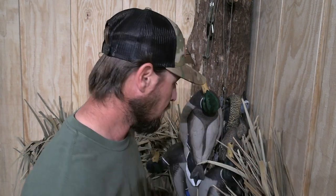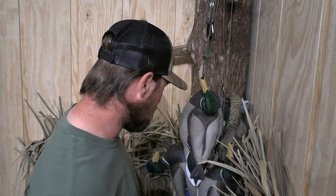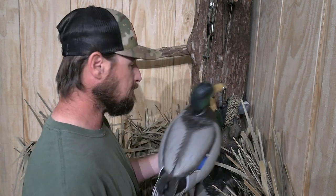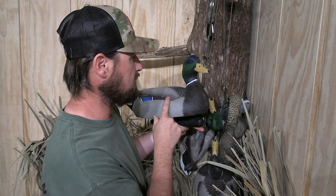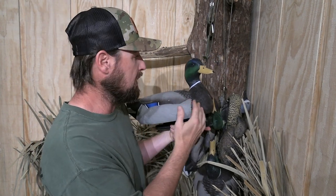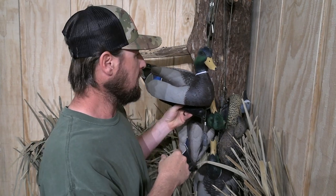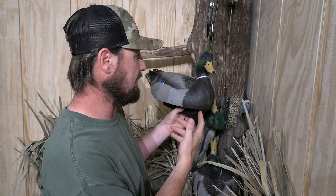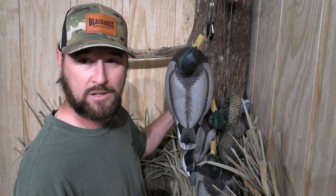The one thing that stands out to me is you can't tell what that head's doing. There are only two things you can tell: one, that it has a head, and two, if it's stuck out. Dive Bomb has this really high upright head position, which I like — it's a really prone, searching, alert position. And from a bird's eye view, that's what it's going to look like.